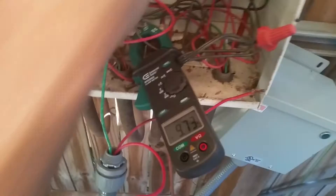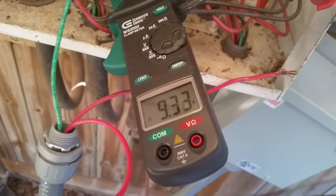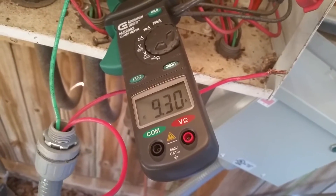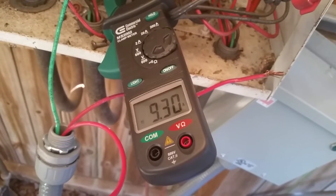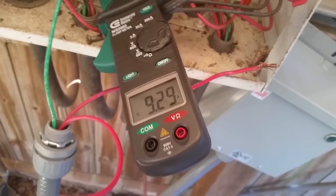I'm going to turn the pool pump on and we are going to be reading approximately 9.3 amps going to the pool pump. I'm going to pause this for a minute, hook up the KVAR unit, and keep the meter in the same exact place to see what we're running for amps.